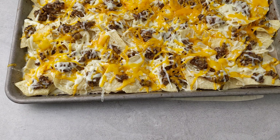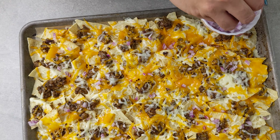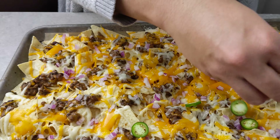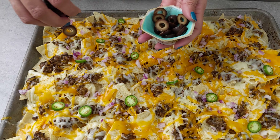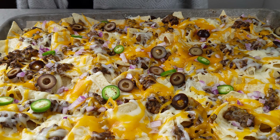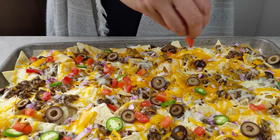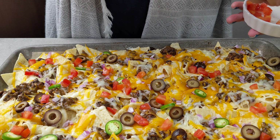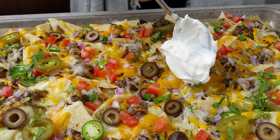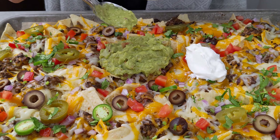Oh, look at how good that looks! Now top it with your favorite nacho toppings. I like to use some red onion, some spicy serrano chilies, some black olives, some fresh tomatoes or you can use pico de gallo. Add some pickled jalapeños if you like, and some sour cream and some guacamole. Always have to have some guacamole.